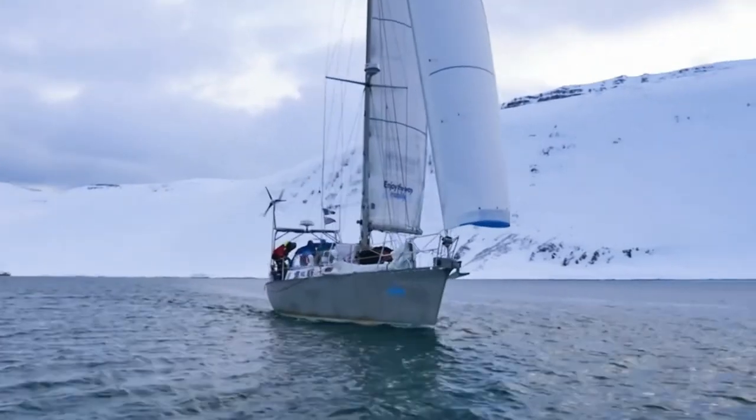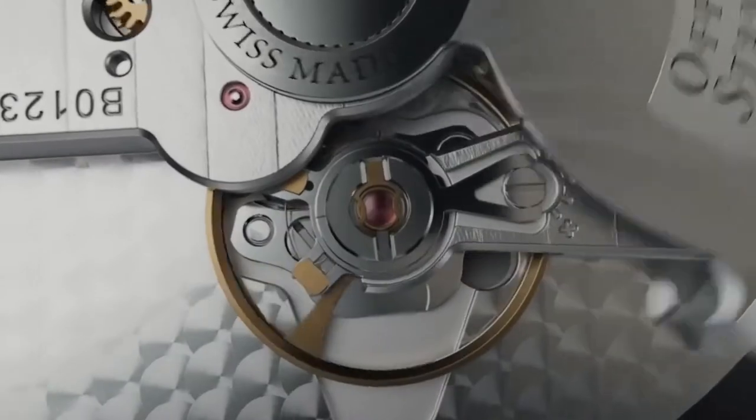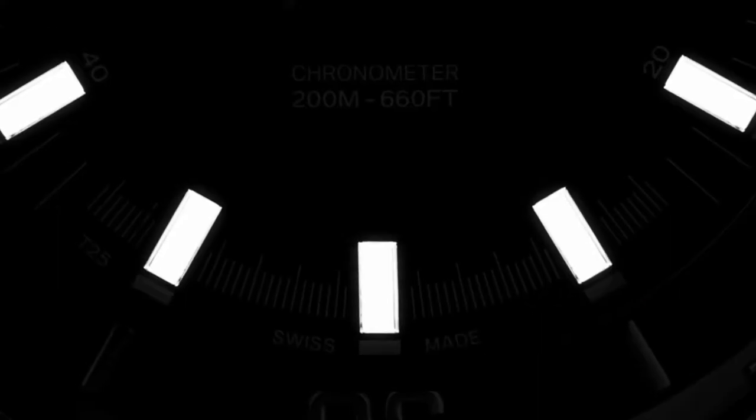Designed for nautical voyages to extreme destinations, with our manufacture calibre and 80 hour power reserve, a special bronze steel bezel and instant visibility.